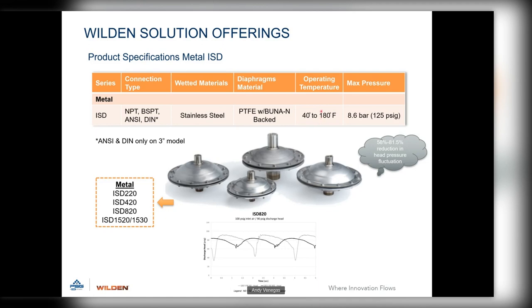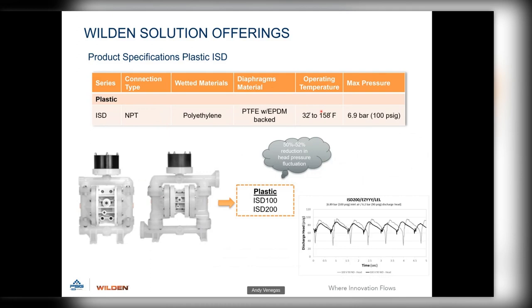For the plastic series integrated surge dampener, it has an NPT connection that bolts right into the discharge manifold. All manifolds come pre-drilled and tapped at the factory — just remove the plug and screw the dampener in. Housing material is polyethylene. The diaphragm material is PTFE with an EPDM-backed integral piston diaphragm. These plastic ISDs reduce pulsation fluctuation by 50 to 52 percent.